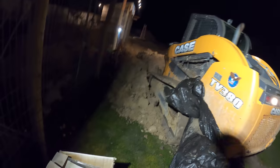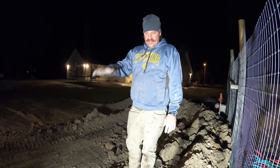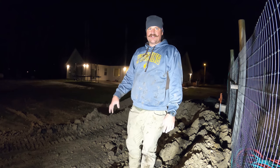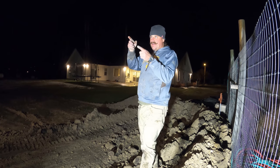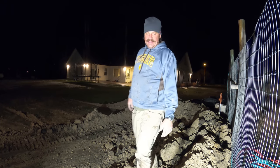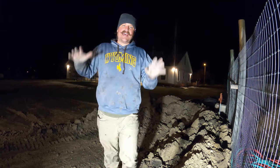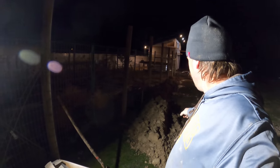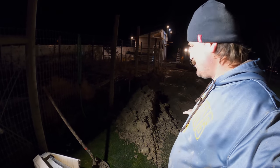I've got so much more dirt than I know what to do with now — there's so much extra dirt because there's so much air and no compaction in the trench. I'm just going to pile the soil over where I've got my soil pile, and then in the spring I'll have to come back and touch up the trench because it's going to settle quite a bit.